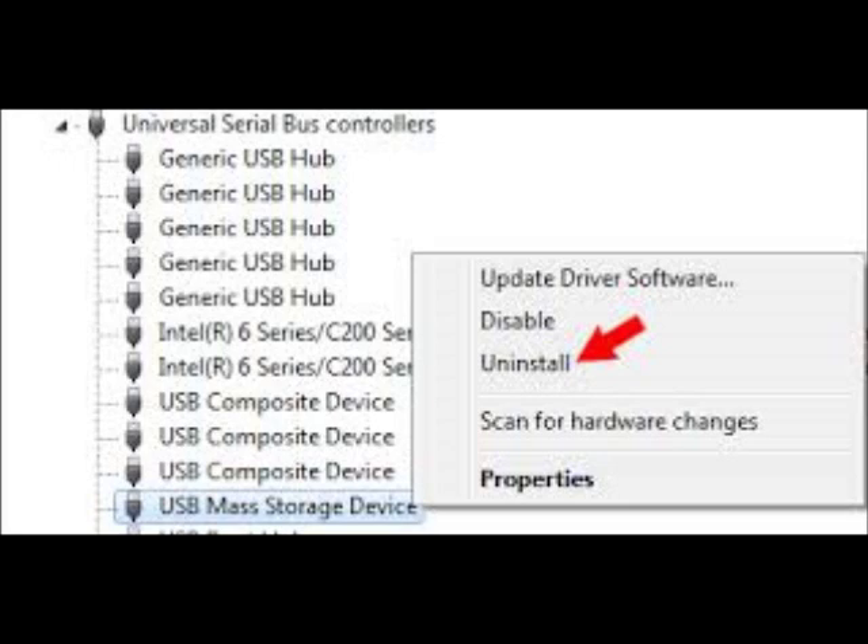Device Manager will pop up. Then on the very bottom it'll say Universal Serial Bus Controllers. When you go all the way down, it'll give you USB Root Hubs, a bunch of them. And above the very top, USB Root Hub — it'll give you yours. It'll have a little yellow sign, exclamation point. So what you do is you click on that, right-click it.